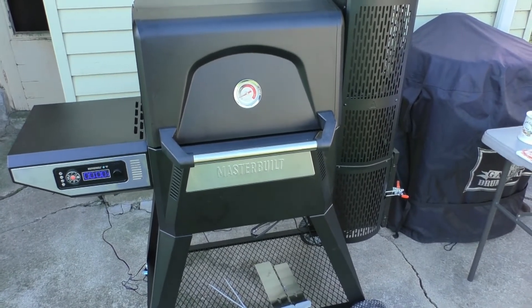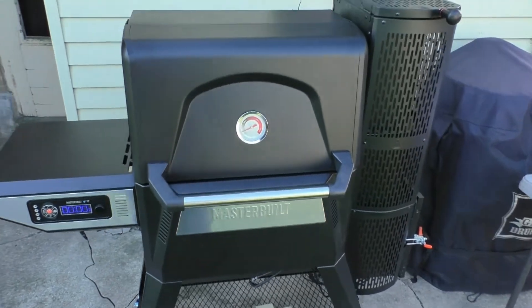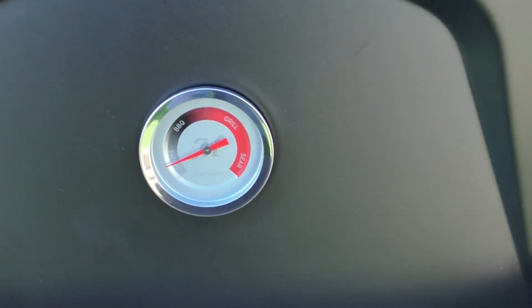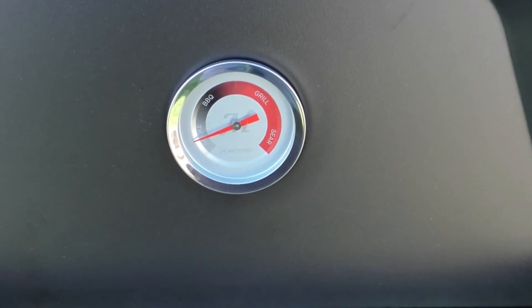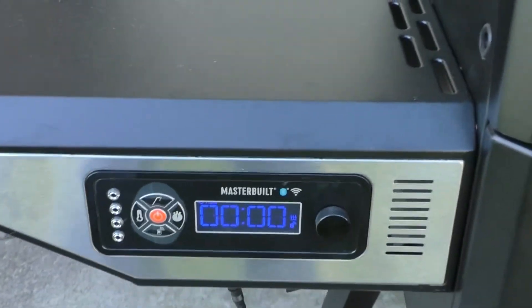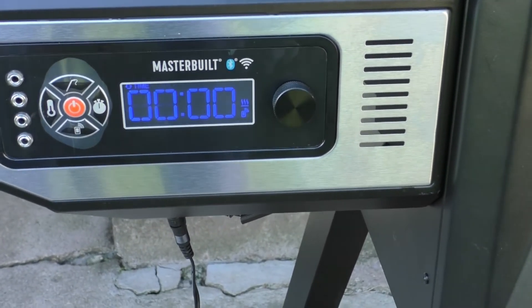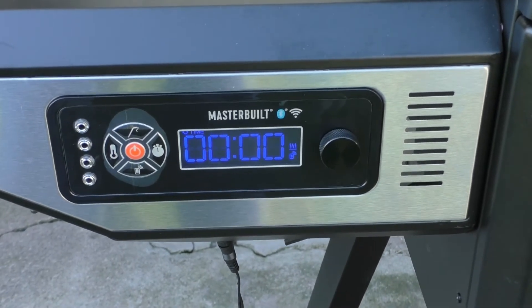I'm actually doing the ribs as a backup in case these wings are just too hot, too spicy for my wife, my daughter, my granddaughter. One thing I noticed is that the thermometer on the door does not have any numbers — it only indicates the smoke range: smoke, barbecue, grill, and sear. That's understandable considering it's digitally controlled. Current temperature is 247 degrees; I have it set for 250. You can hear the fan working. I just opened the door, so it won't take long to get back up to temp.